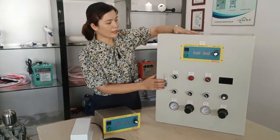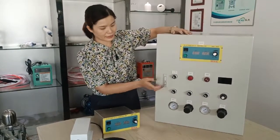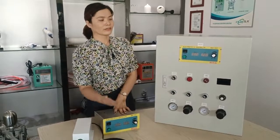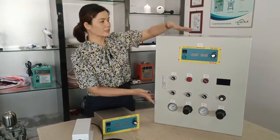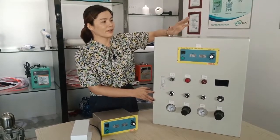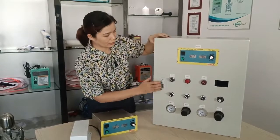If you are the manufacturer of the equipment, you can just take the electrostatic and the belt — that is enough. Because this full unit is too heavy; it's not good for shipment and the shipping cost will be very high.